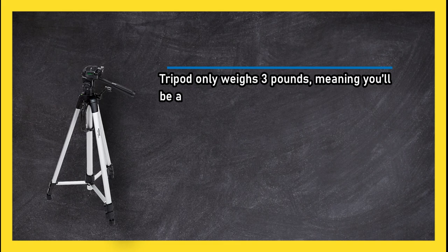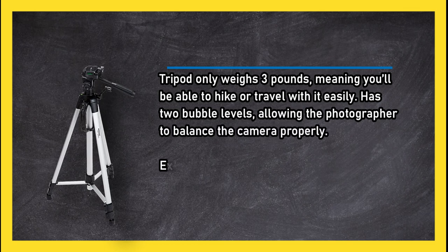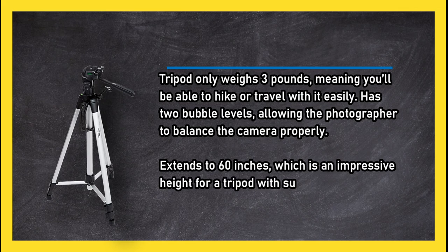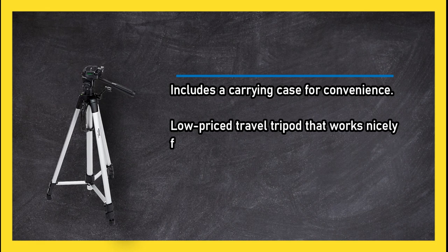At number two, the Amazon Basics 60 inch lightweight tripod with bag. The tripod only weighs three pounds, meaning you'll be able to hike or travel with it easily. Has two bubble levels allowing the photographer to balance the camera properly. Extends to 60 inches, which is an impressive height for a tripod at such a reasonable price point.